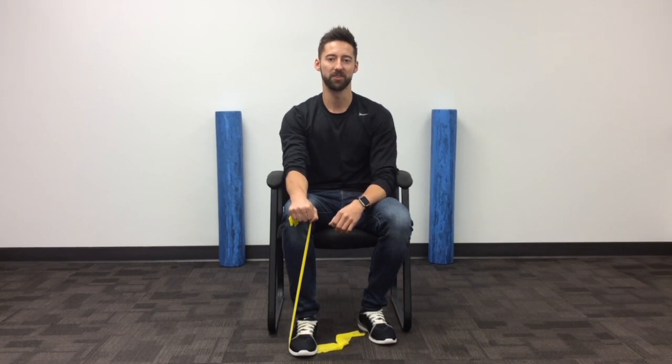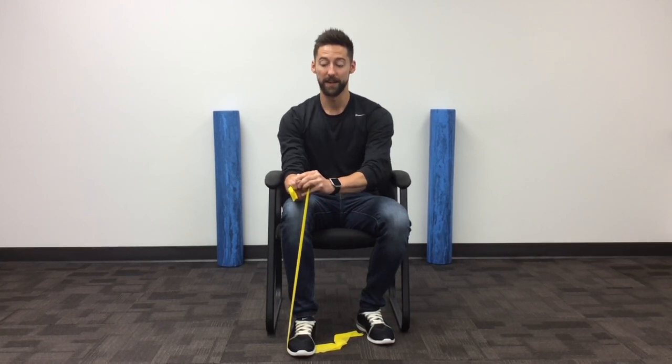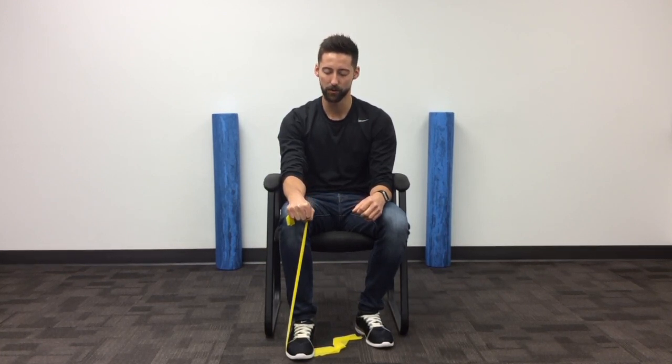This is going to be the starting position. From here, you're simply just going to assist with the opposing arm, that wrist, into extension, and you're slowly going to allow that wrist to move down towards the floor, trying to keep a nice, slow, controlled motion.